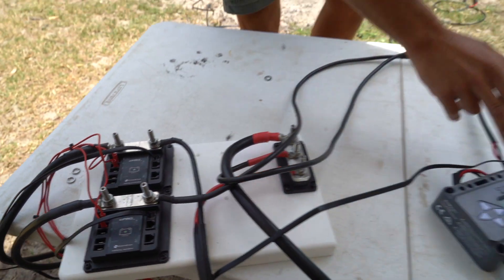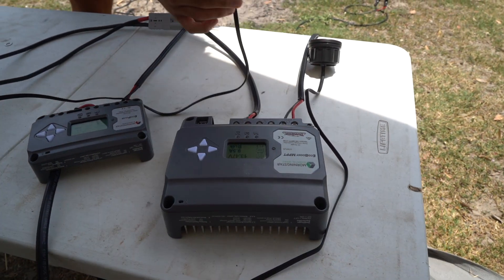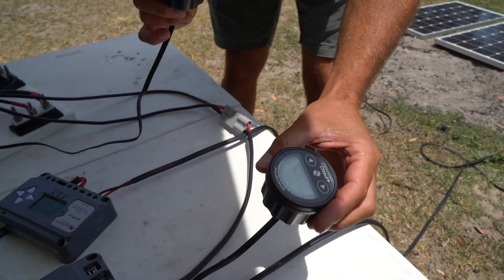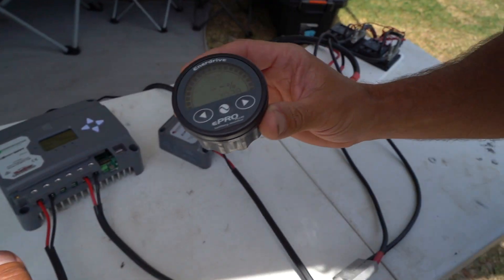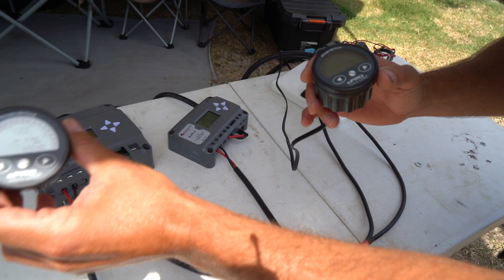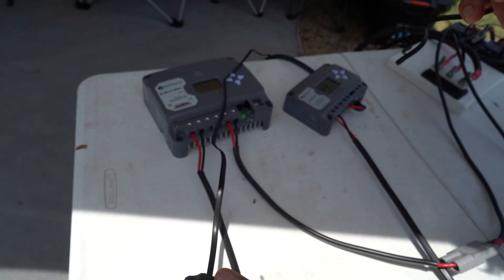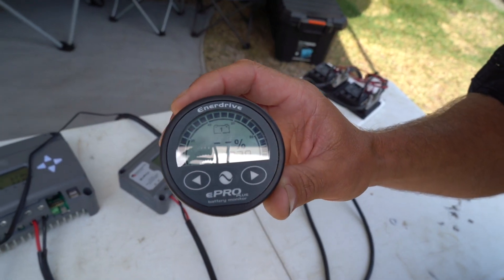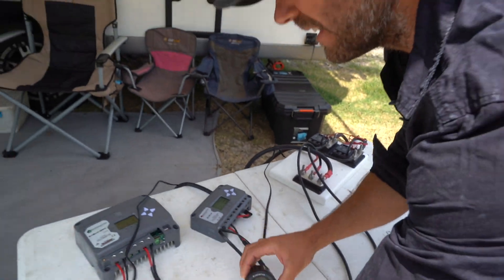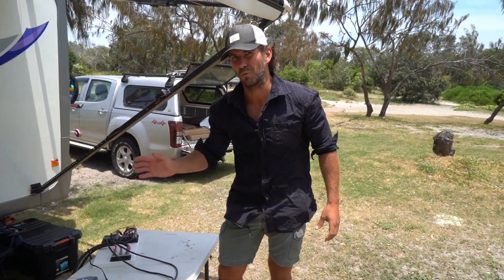Over here we've got the PWM controller, and here we've got an MPPT controller. These two digital readouts — the e-power gauges — tell us exactly how much amperage is going in. The MPPT has 10.4 amps going in, and the PWM has just under 10 amps going in. So there's really only about a 0.2 to 0.3 of an amp difference out of 200 watts of solar from an MPPT versus a PWM.